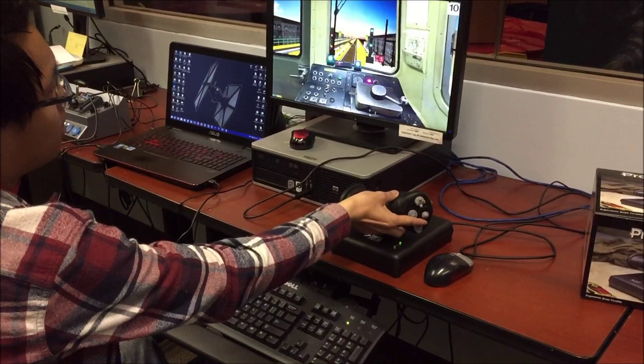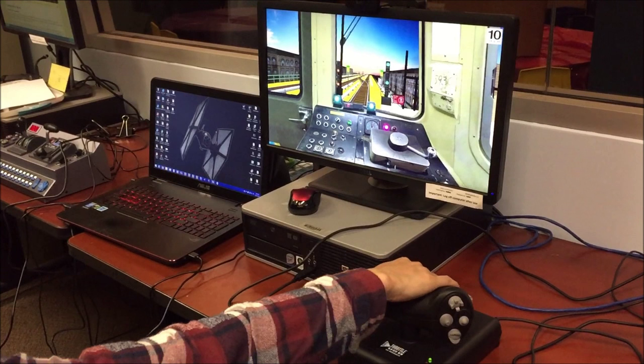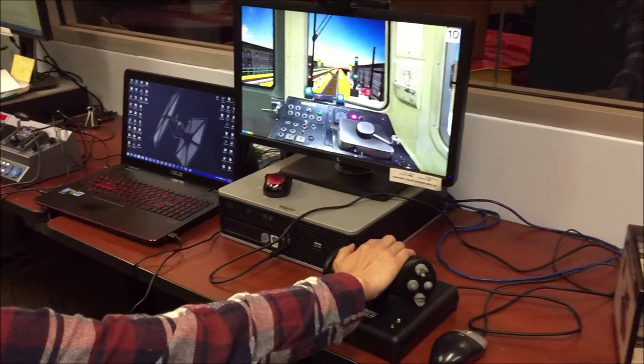Same concept — forward, reverse. Can you see the controllers moving on screen? Yeah, I can. So that's forward. On the screen it's going to be more visible. Door controls — that's right doors, this is left doors. Close left doors, close right doors. And the horn.